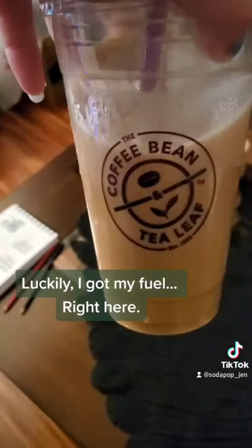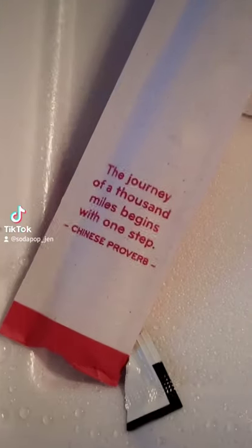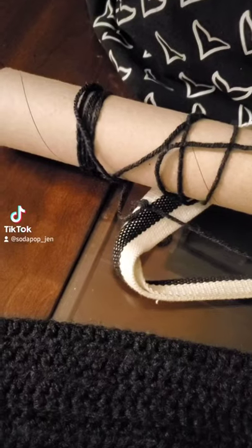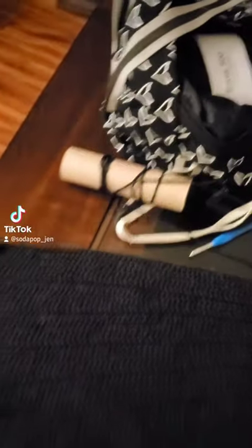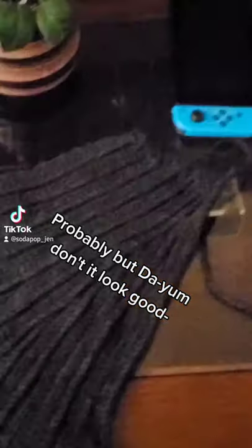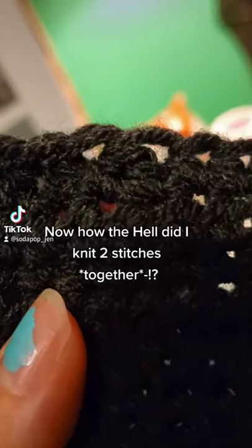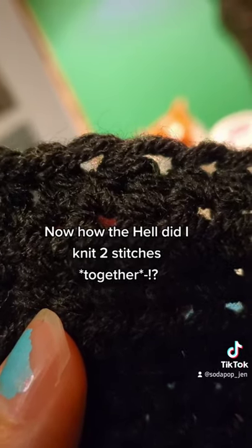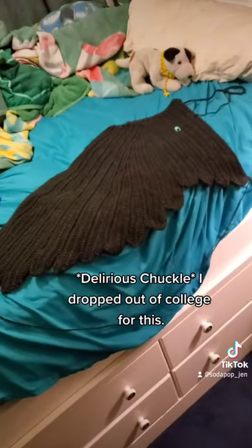Luckily I got my frog right here and the frog game begins. Did I stay up until midnight crocheting this out of spite? Probably, but damn don't it look good! Now, how the hell did I knit two stitches together? I dropped out of college for this.